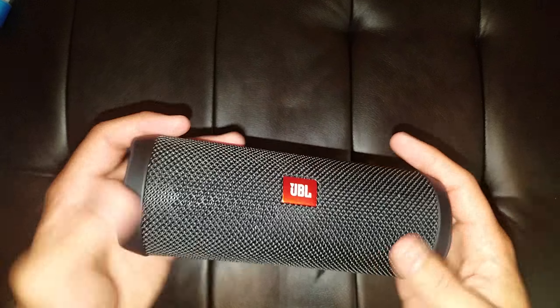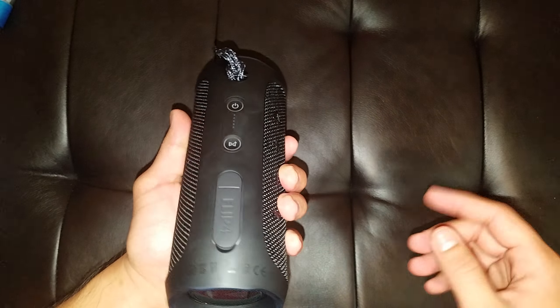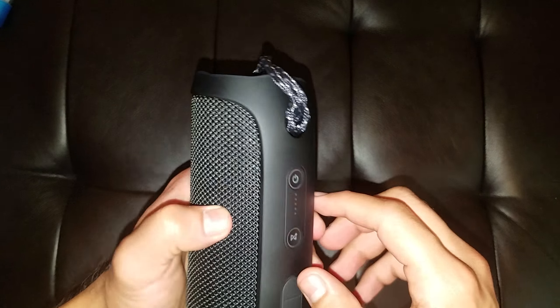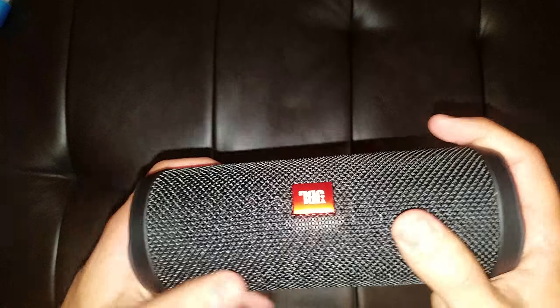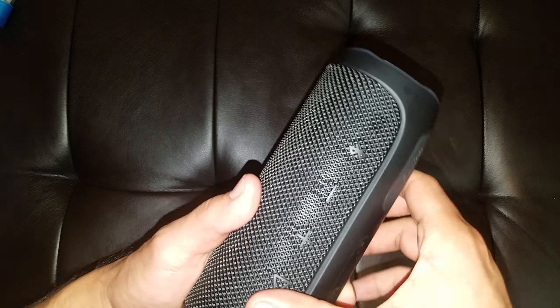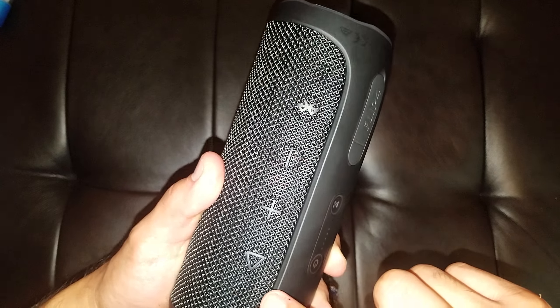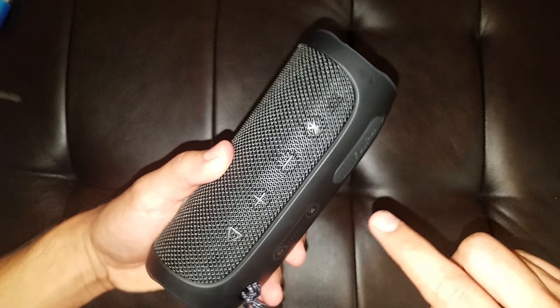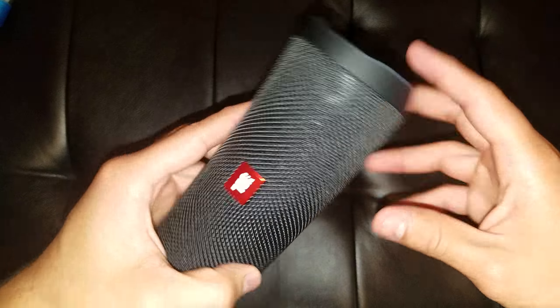So the speaker — first off, it feels very nice in the hand. It feels very nice, high quality. Does not feel cheap. This mesh material feels very nice. Definitely sturdy. You can see the buttons right here. You can kind of see the imprints inside where you press them — you really can't see them in person unless I'm using a flashlight. But if I hold it away from the flash, you do not see them at all.